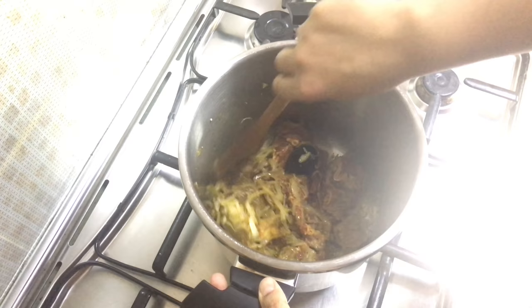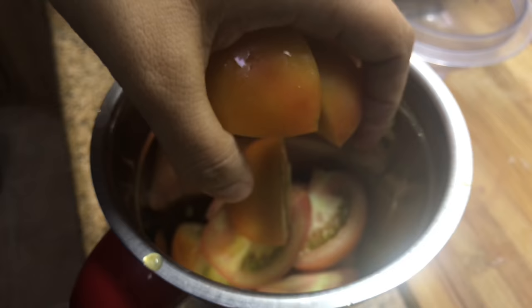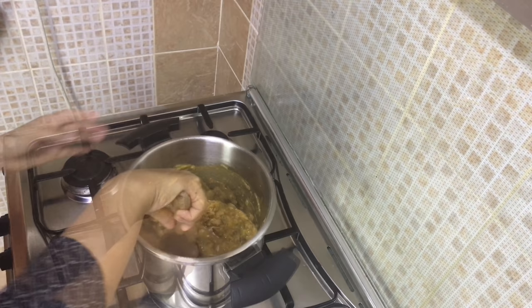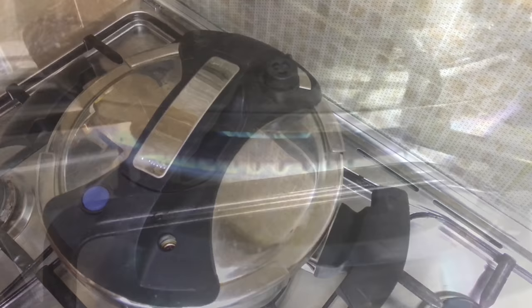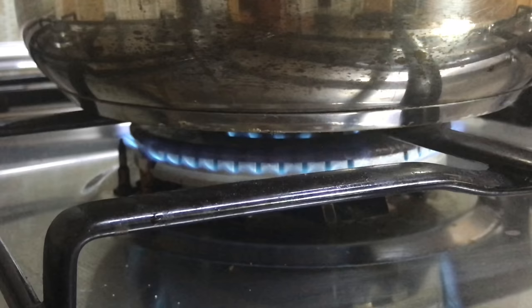Then add the beef pieces and mix until they change color. Blend three medium-sized tomatoes and add to the beef mixture. Add one tablespoon of tomato paste — don't add more. Mix everything together, adding some salt. Cover and cook on medium-high flame till the first whistle, then reduce the flame to low and cook for 20 minutes, then turn off the flame.